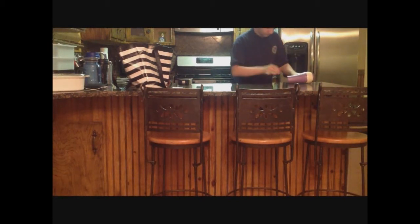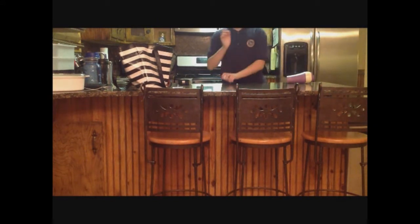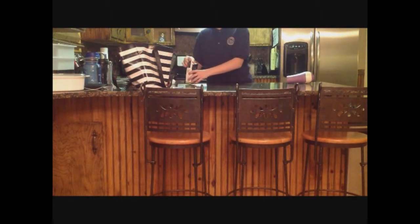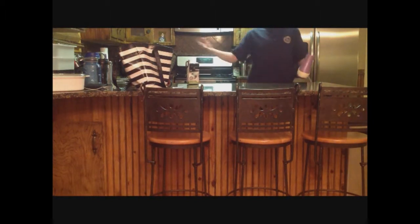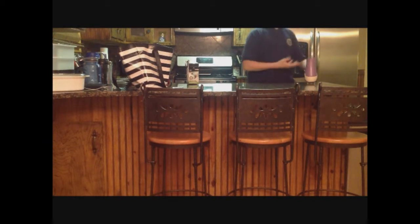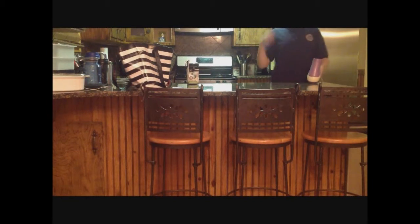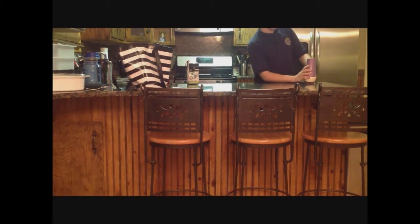And so, yeah, the ping pong ball floats! Basically, what was happening there is that the ping pong ball was being pushed up by the air. But I had to keep it perfectly still,